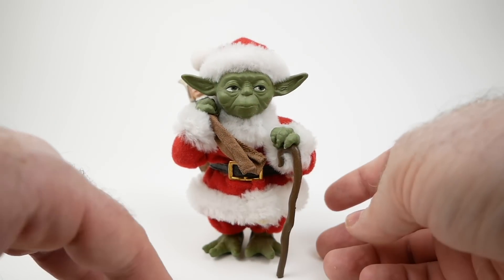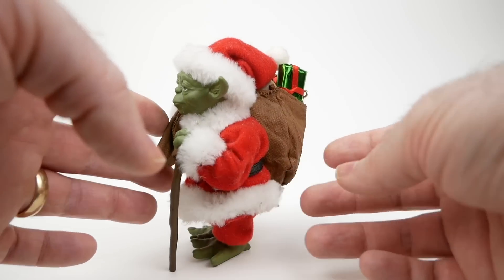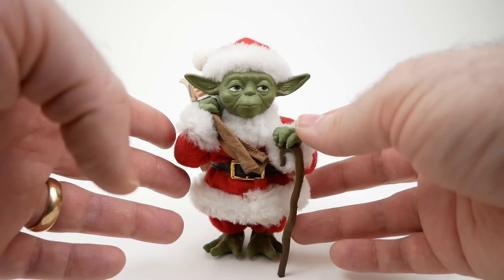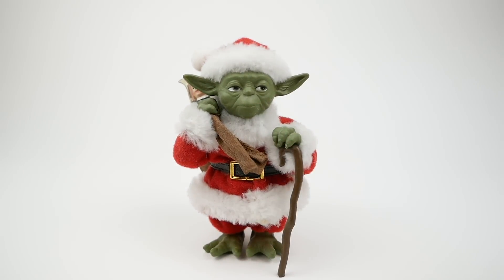It's basically a statue. It's not a figure, per se. But what I like about it, probably most of all, is the combination of Star Wars characters and Christmas. I've always liked that, and it's got a long history, with Lucasfilm doing this kind of thing since the 80s at least.